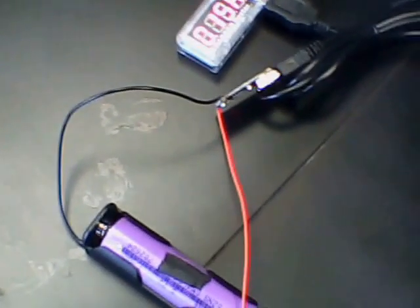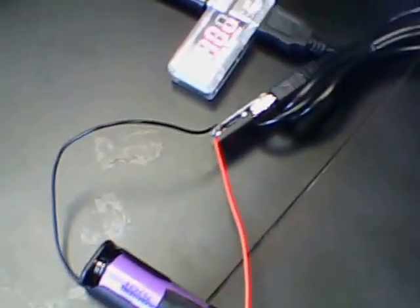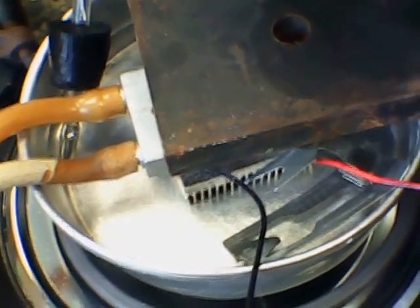Hi, this is Dave out in western Pennsylvania. I'm working with thermoelectric generators at bench scale. As I've shown in some of my other videos, I have a thermoelectric generator. You can get it on eBay or Amazon for a few bucks — they're very inexpensive.